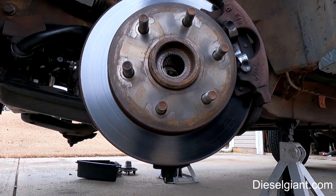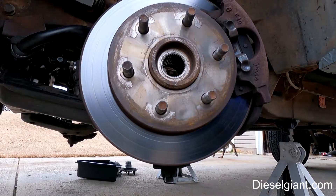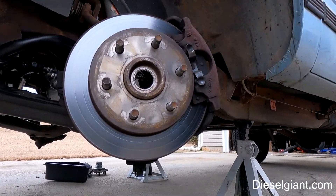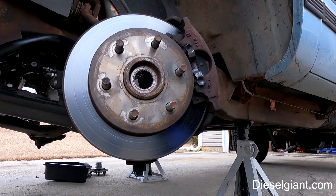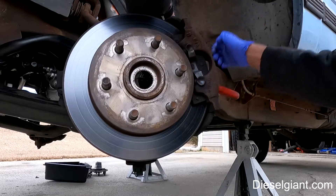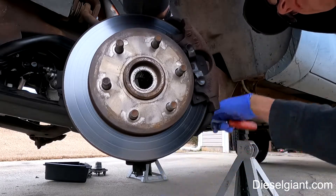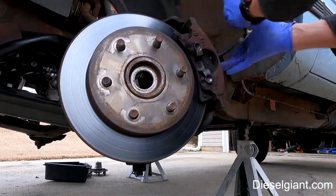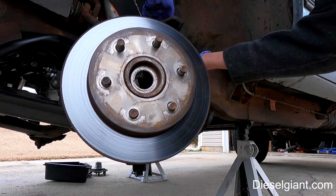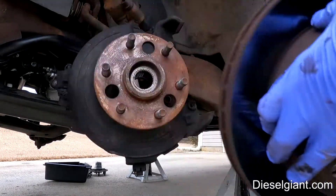So the hub is what the axle shaft — the splined axle shaft — goes through. The first thing we need to do is remove the brake caliper. To do that you need a three-eighths inch hex, or some people call it an Allen wrench. It's very easy to do if you have it in a socket. Slide the caliper off and hang it up, then slide the disc off and set that aside.